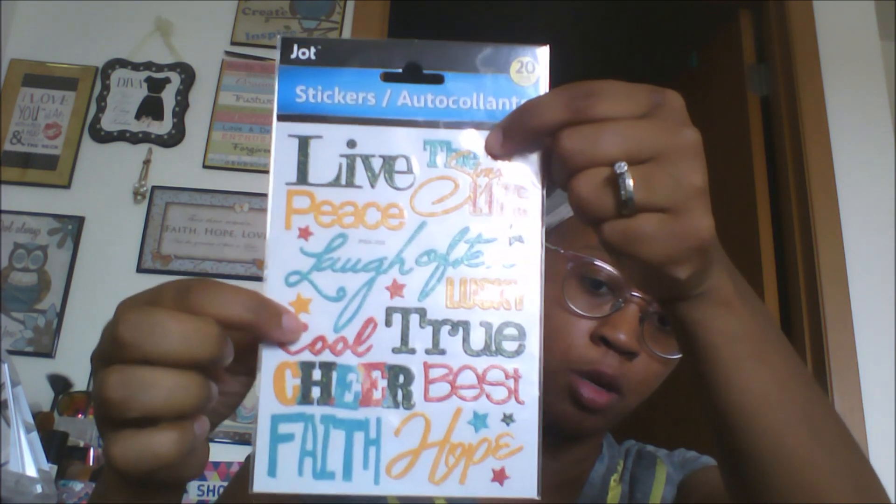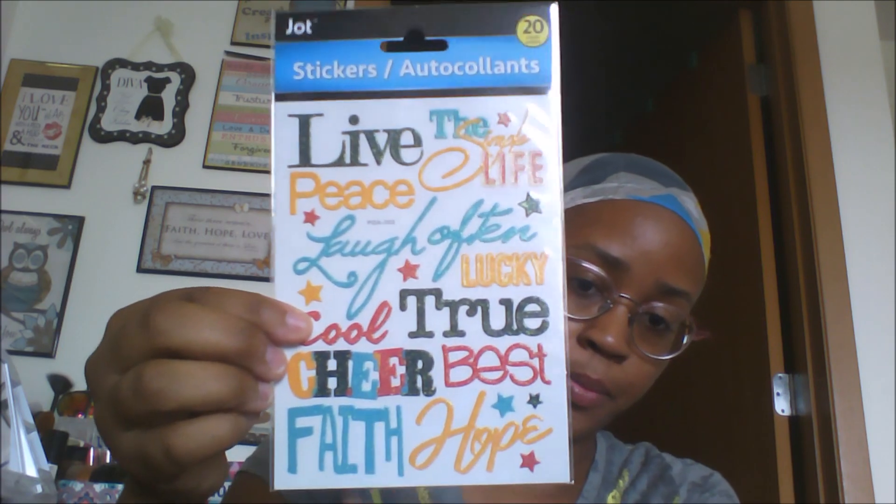My anniversary is this Thursday, so I got my husband an anniversary card. I don't think he watches my Dollar Tree hauls because Dollar Tree is not his favorite store. It says 'happy anniversary to the husband who has everything' and inside it says 'me.' I'll write a nice little note in there for him. This was only 50 cents — I thought it was going to be a dollar, but the cards at Dollar Tree are two for a dollar.